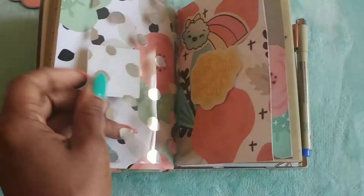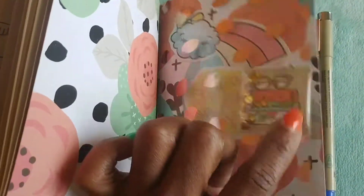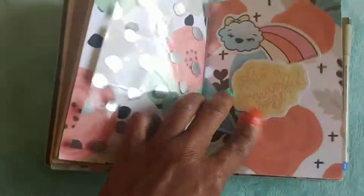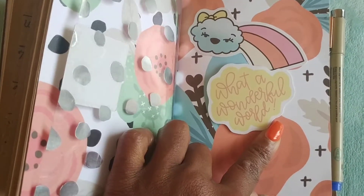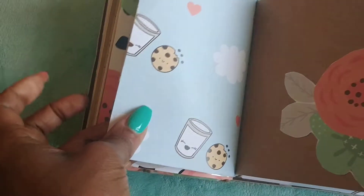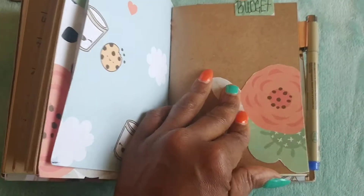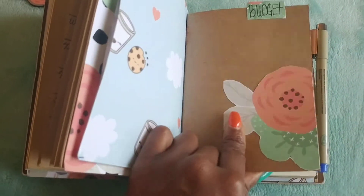Here is the acetate that came with the kit, and I put a shaker sticker on here — super cute. I also decorated the front cover. 'What a wonderful world' — this also came with the kit. And again another piece of patterned paper; the patterned paper is double-sided: one side has flowers and the other side has milk and cookies. I cut out some of the patterned paper to decorate the front.